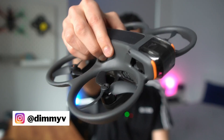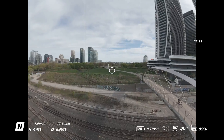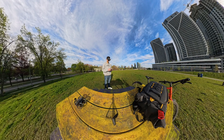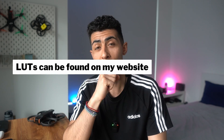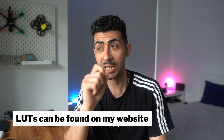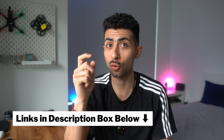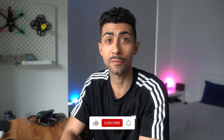Hey guys, welcome back to another DJI Avata 2 video. This week we're covering the three different flight modes available on the DJI Avata 2: normal, sport, and my favorite, manual mode. We're also going to do some speed runs. If you're new, my name is Demetrius and I create videos on drones, photography, and everything in between — a mix of entertaining and educational content. Subscribe to stay up to date. Let's jump into the speed runs first.